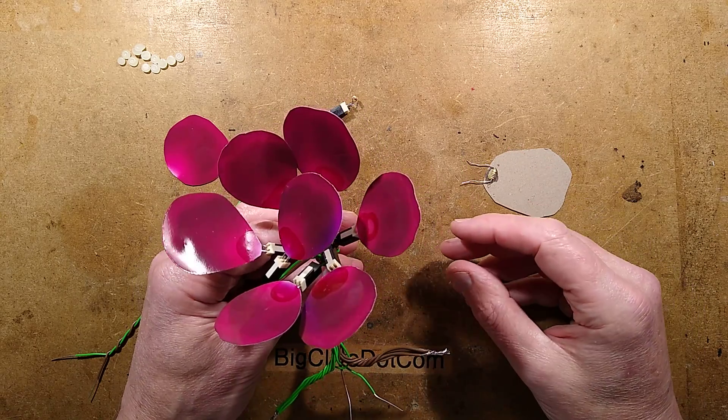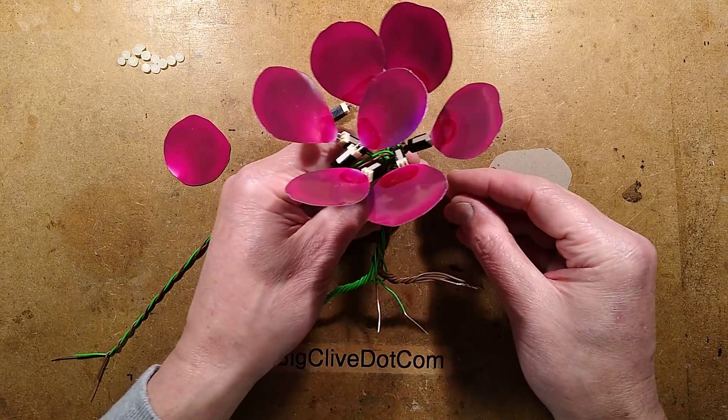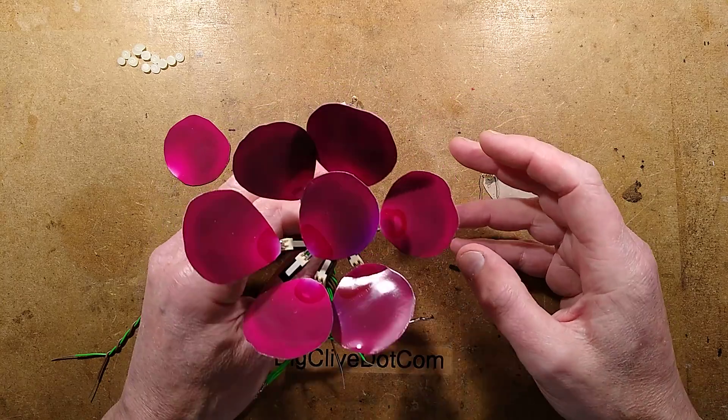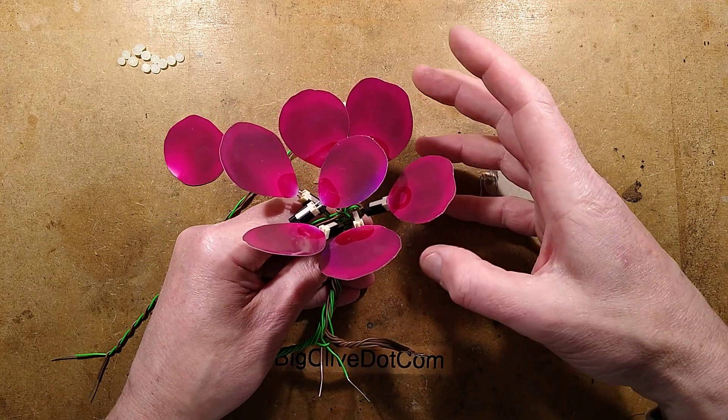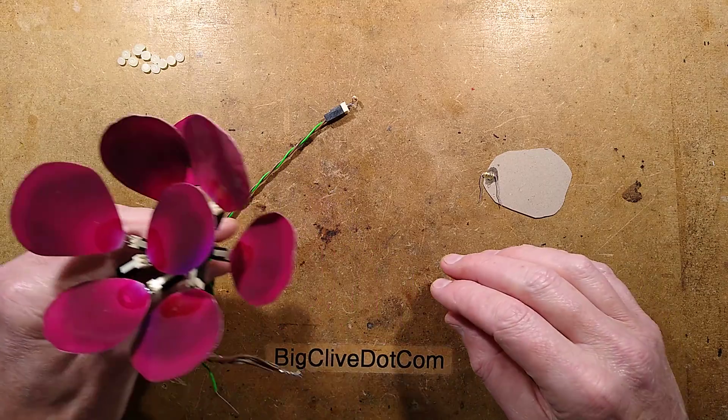A friend in the theatre industry got in touch and said we're doing Beauty and the Beast, and as part of that there's a glass chamber with a rose inside it. During the performance, I don't know the whole storyline behind this, but leaves selectively fall off the rose until there's one left and then it just flutters down itself.